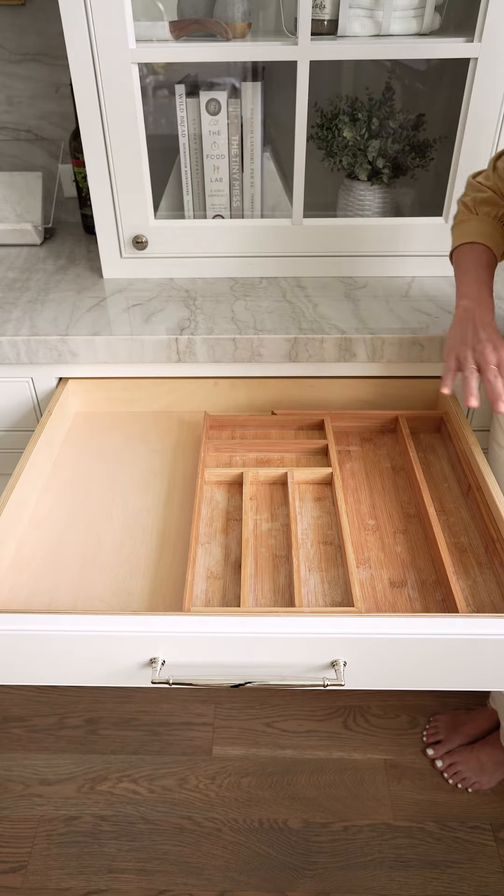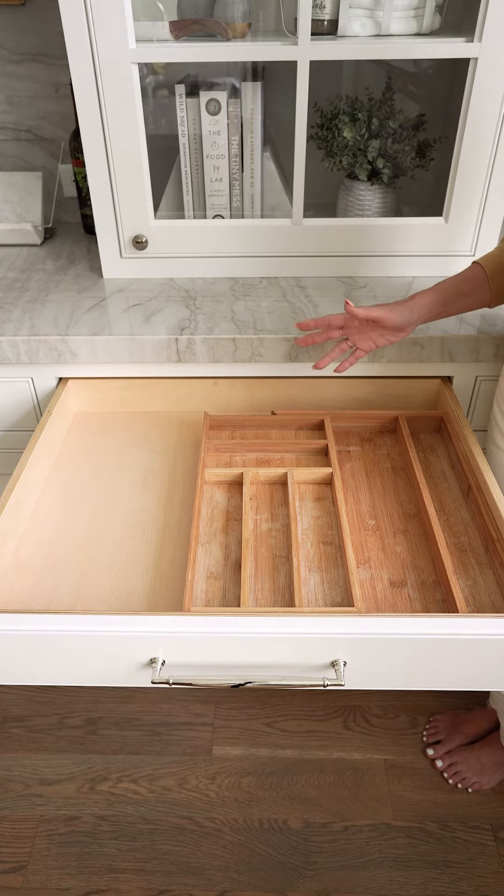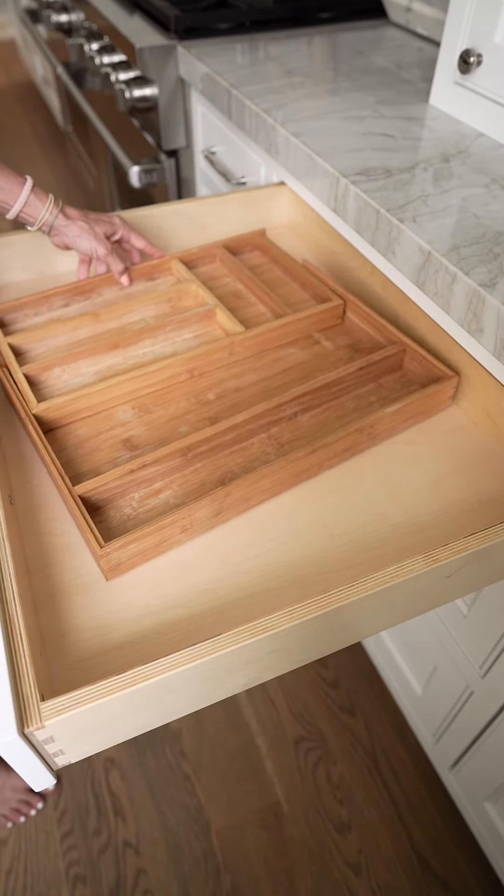With acrylic it's waterproof, it's scratch resistant, it's going to look beautiful in five years, whereas this very quickly breaks down and it's just not a great option.